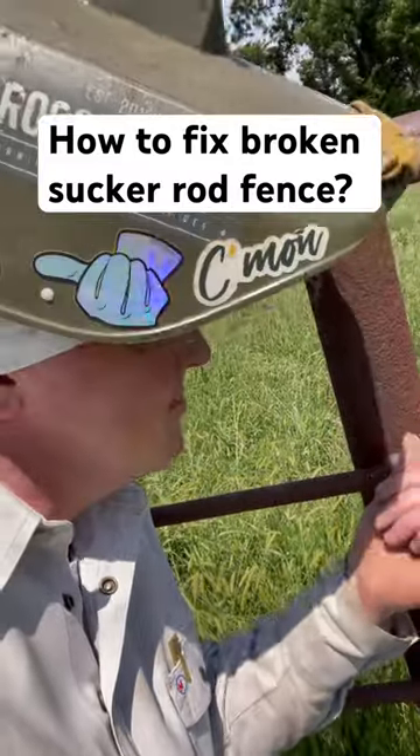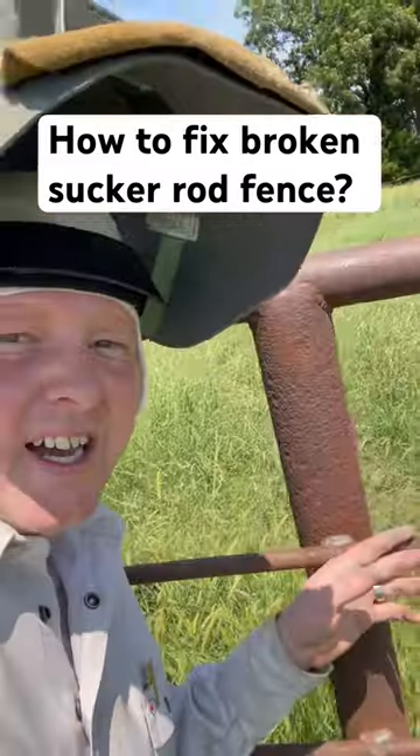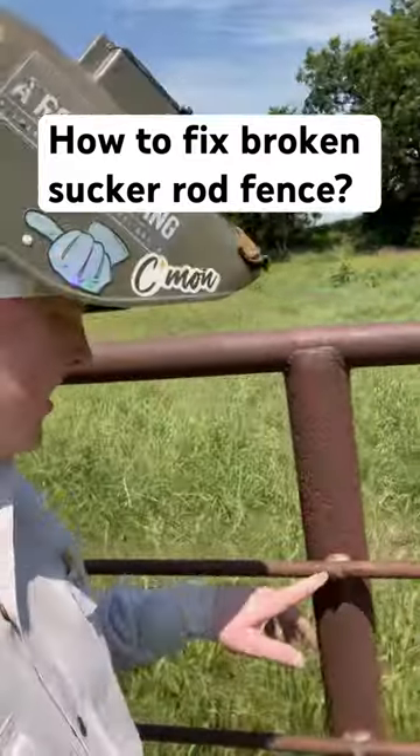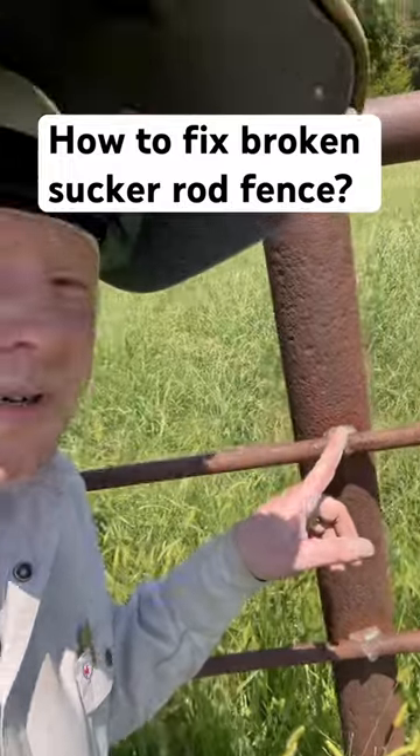I actually intentionally put them at a post that way I didn't take the chance of having a joint right in the middle where you can see a dog leg a lot easier. Just join them right here at the post.